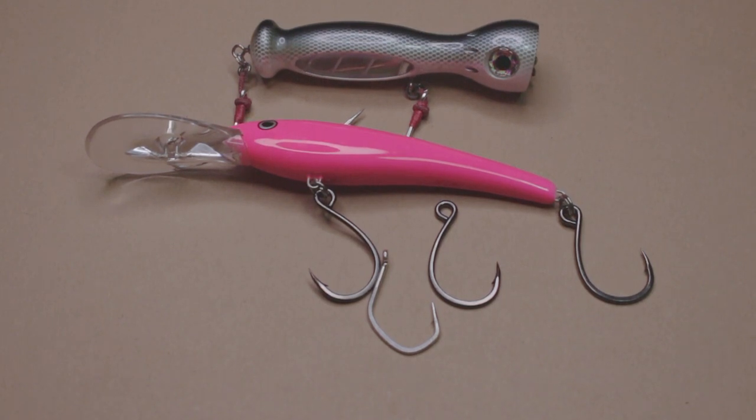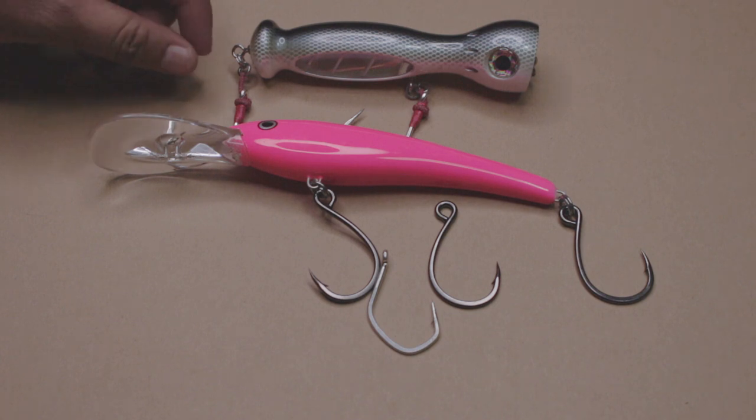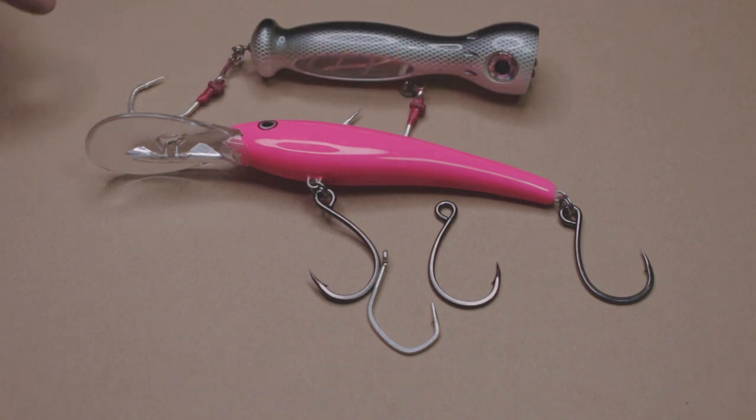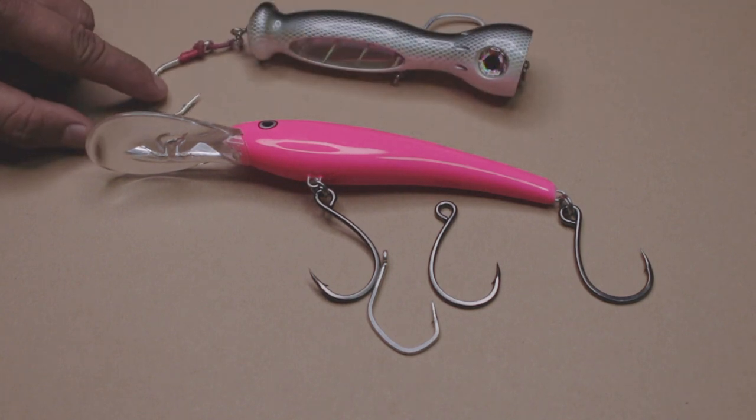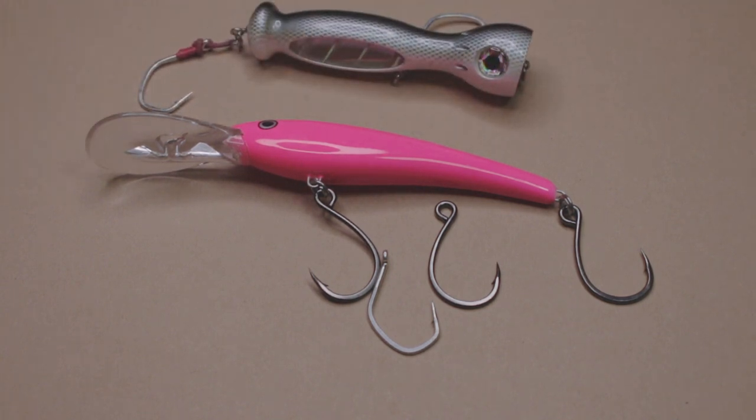Hey guys, I want to talk more about inline single hooks and what I use them for. I know that I've posted some pictures and video before of me doing short assist hooks out of these jigging single hooks. And I'll give you my reasoning for that. This is just me — it's not really something you should stick with. It's just a guide.